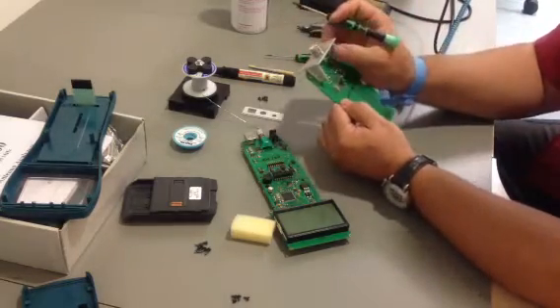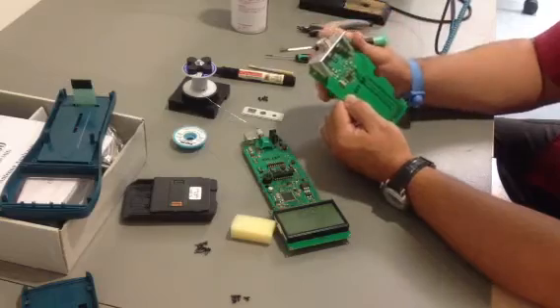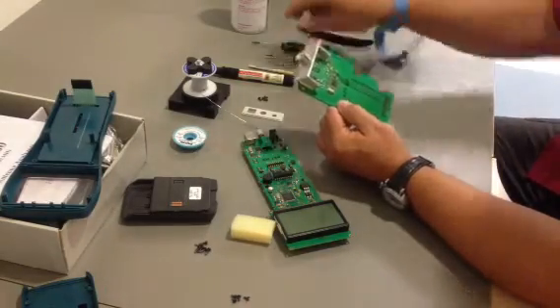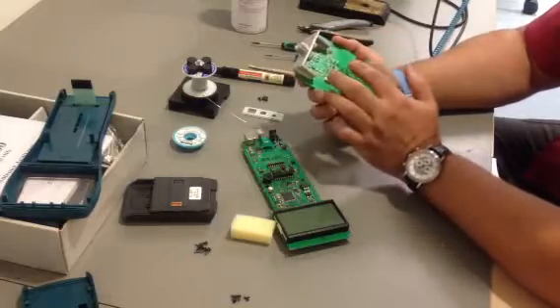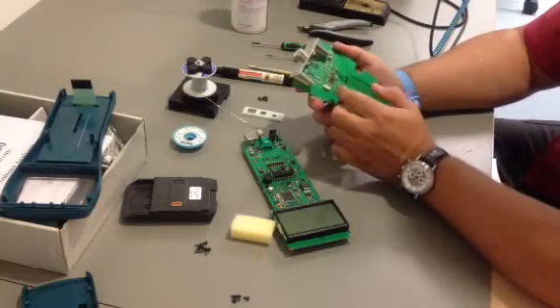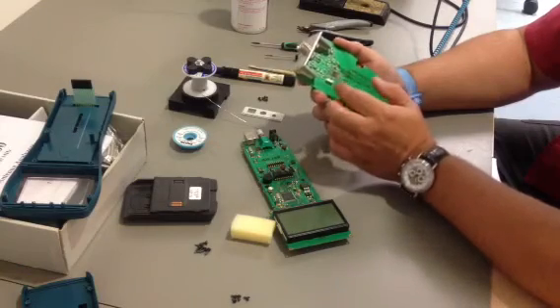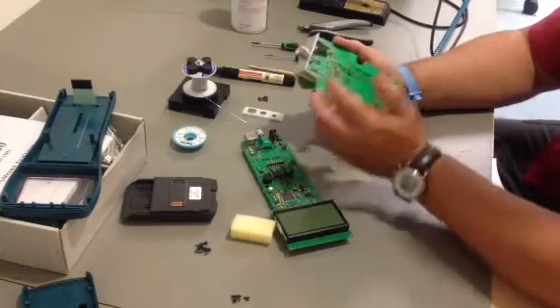When you have done it, you can very carefully place the new one and put it together. Do not forget to check and make an inspection that everything is clean and there is no residual old solder or anything that could make a short circuit.